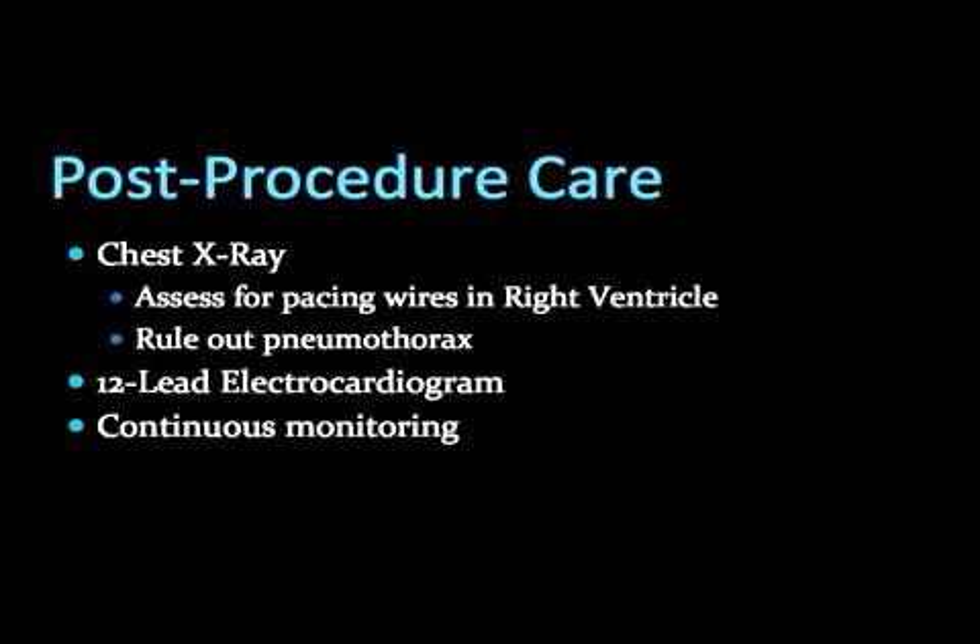Obtaining a chest x-ray is necessary to assess for proper placement of the pacing wire in the right ventricle. Additionally, a chest x-ray will assess for any complications related to the central line insertion.